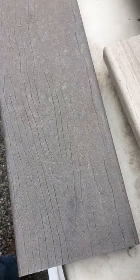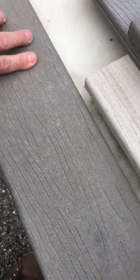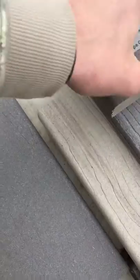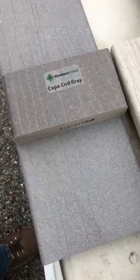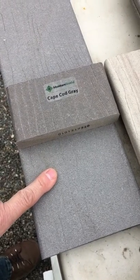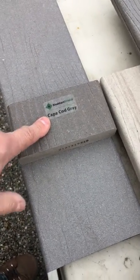Just to give you an idea that there's no smoke and mirrors going on here, because I thought about this when I was taking just regular snapshots. If I flip this over, that's the back side. Here's the same board again on top. So this is what it's going to look like in the future. This is what you've got now.